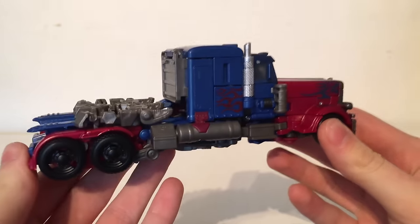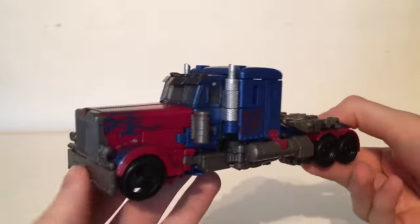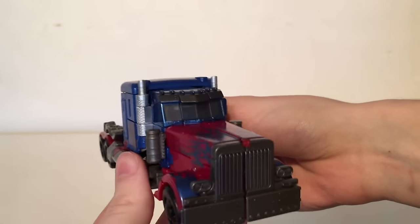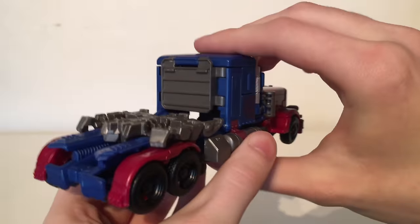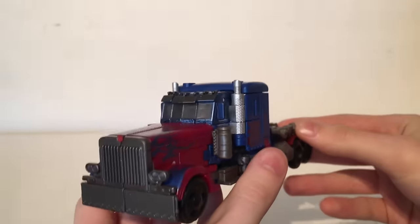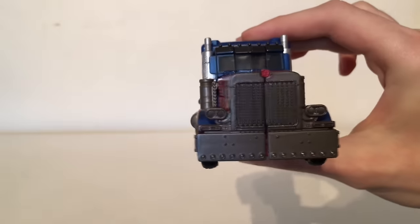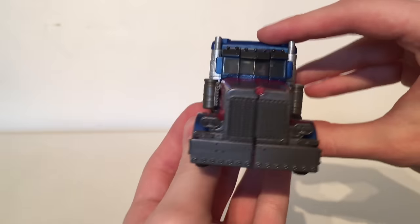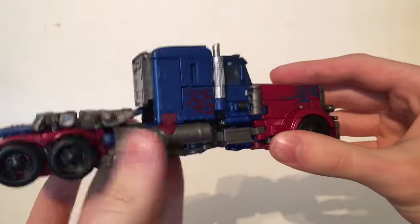Now as you can see this is definitely supposed to be the Peterbilt semi-truck that Optimus Prime was throughout the first three Transformers live action movies, and it has been recreated in Voyager form fairly well. Now out of the two modes I do definitely believe that this is the weaker mode — the inclusion of the smaller smokestacks that are not able to be extended definitely detracts from the overall look of the truck mode. Another drawback is yet again the lack of paint, and there are not as many flame decals as I would have perhaps liked.